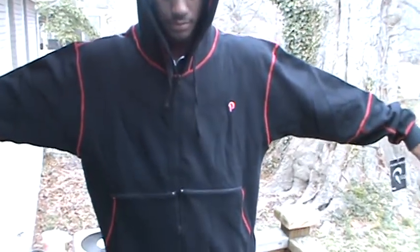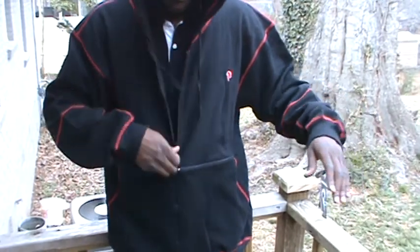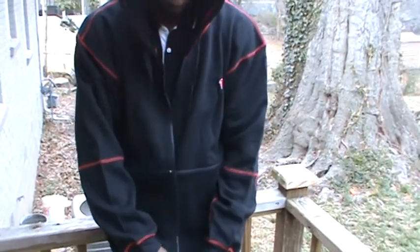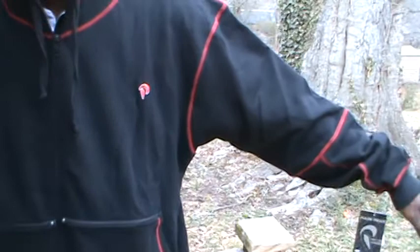This is the Pulse Wear zip-down hoodie. You can zip it down, zip it back up. Of course, we have the logo here.